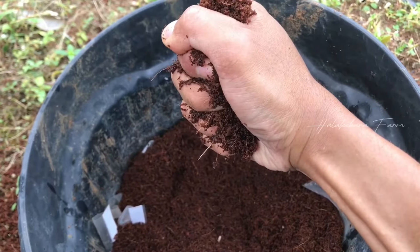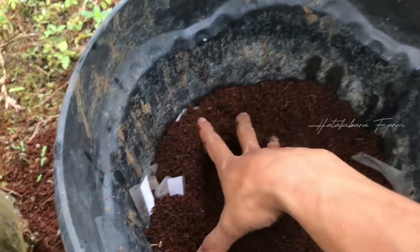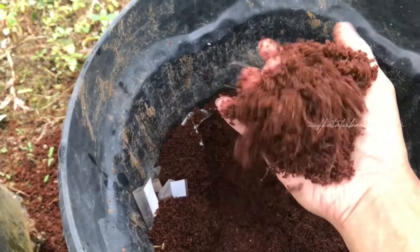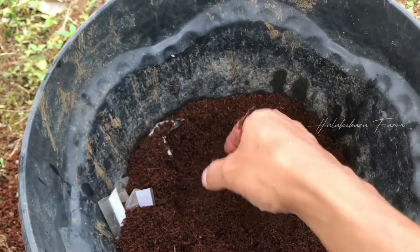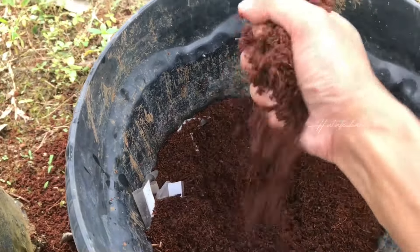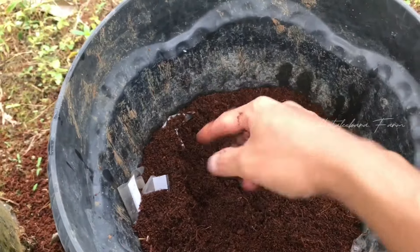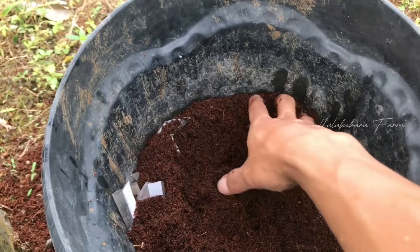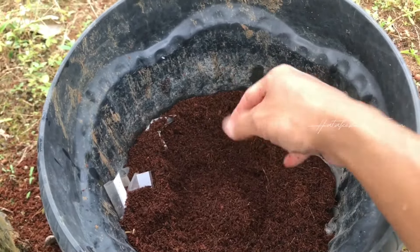Kalau kita peras kencang seperti ini pun tidak keluar air, cuma kalau kita pegang itu rasanya berair, jadi cuma lembab saja. Karena kalau diperas dan ada airnya, akar yang kita tempelkan tadi bisa busuk. Ini penting ya.